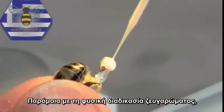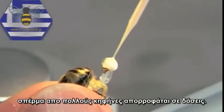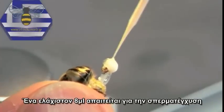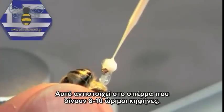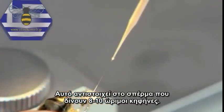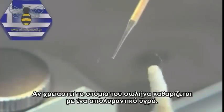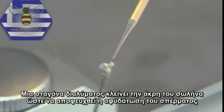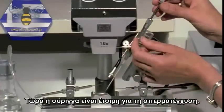Similar to the natural mating process, the semen of several drones is aspirated in portions. A minimum of 8 microlitres are required for insemination, corresponding to the quantity of semen donated by 8 to 10 mature drones. If necessary, the tip of the cannule is cleaned off with a sterile swab. A drop of diluent closes the capillary to prevent the semen from desiccation. Now the syringe is ready for insemination.